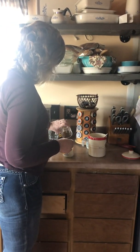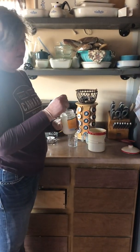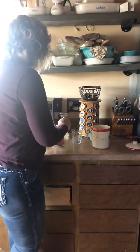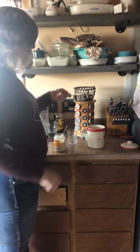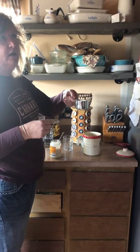I put my water in first and I do that just because it's easier, and I stir it all up so the water and the starter are combined. I already pre-measured my flour and this is organic Central Milling flour from Utah.